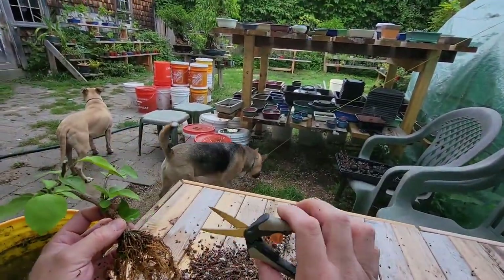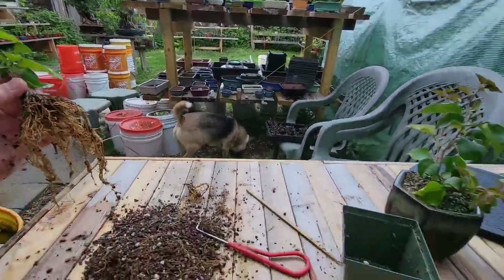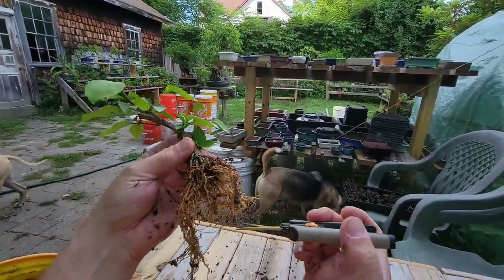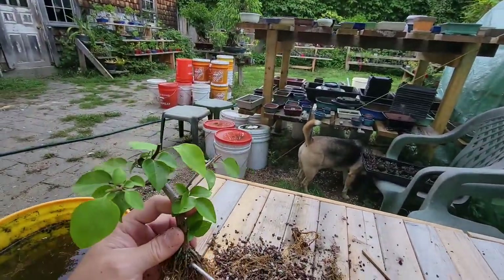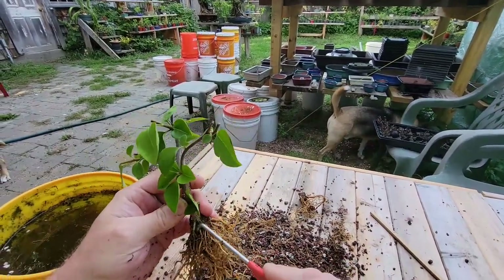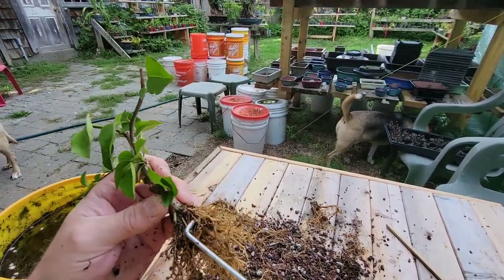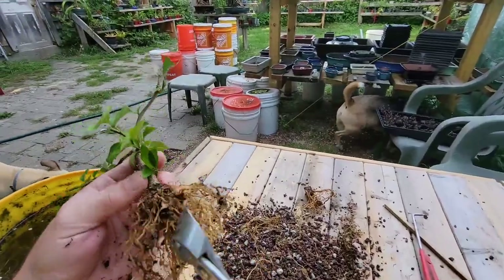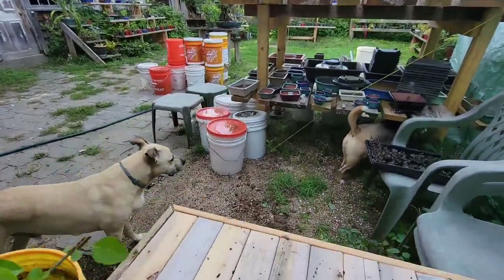I always use my old cutters for roots — so this is my older branch cutter. Once I get them all worn, they turn into root cutters. I'd like to get a little bit more of that off, but I'm going to end up hitting the other roots. That's fine, that's good enough.